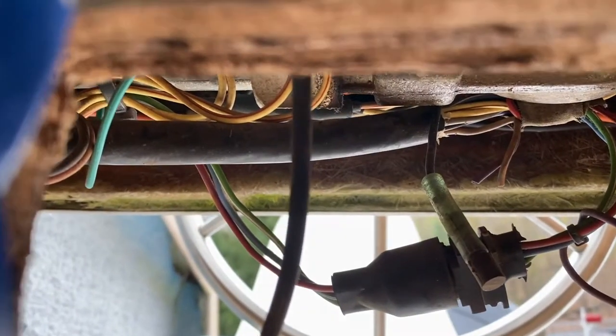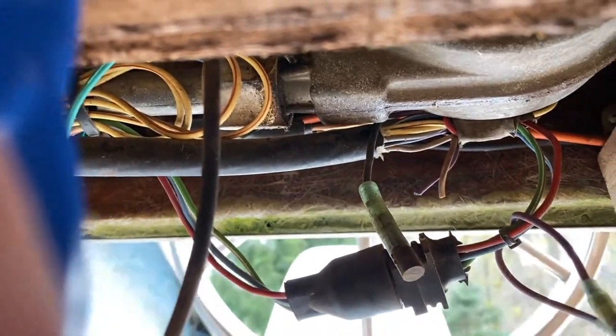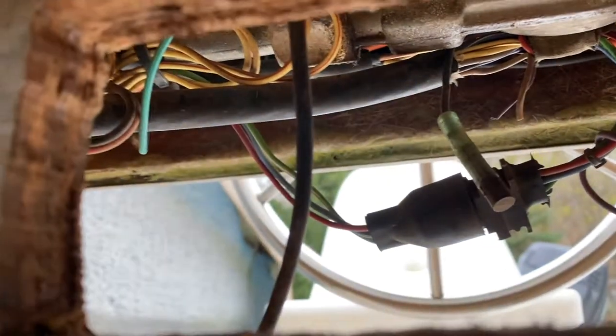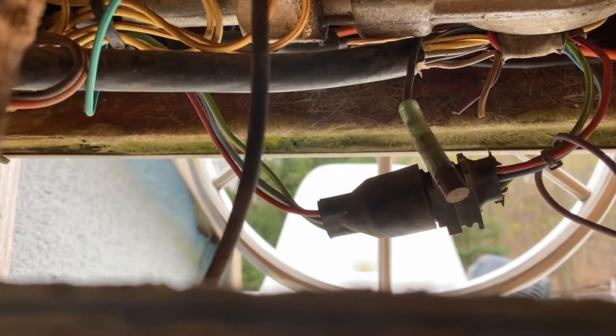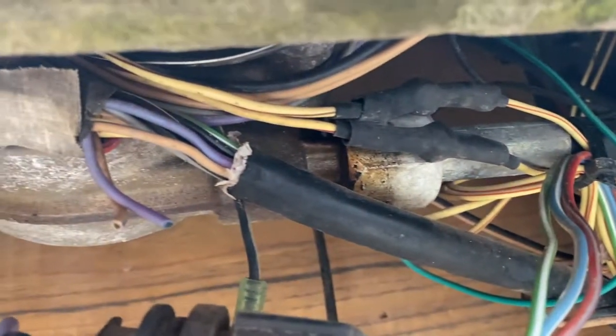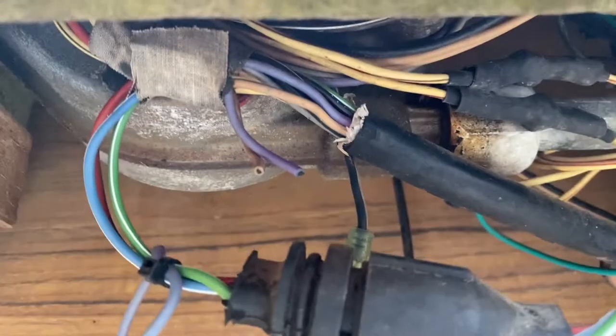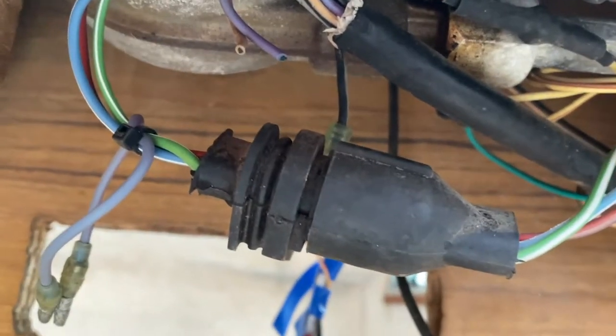Oh my God, look at this mess. This is the wiring harness up underneath my console. I'm so scared to even touch this, but it's got to be done. What in the world is going on here? This is craziness. But I figure, you know what? If I completely tank it and screw it up, at least I've got a kayak I can fish from, right?